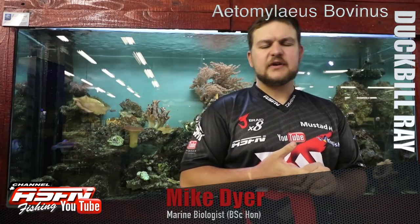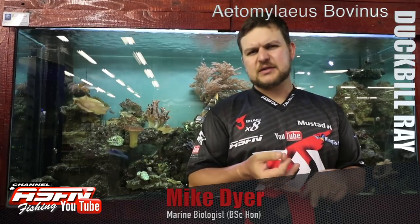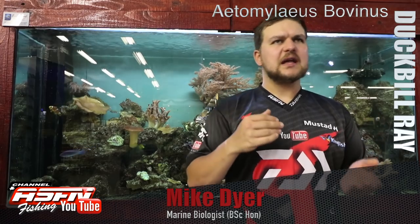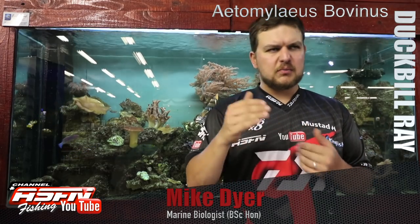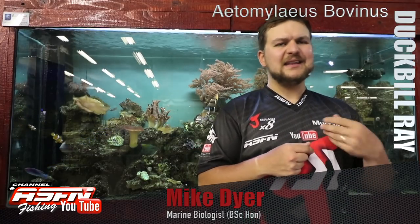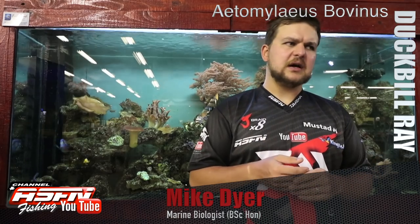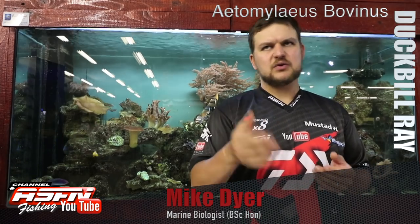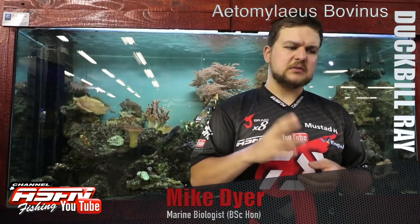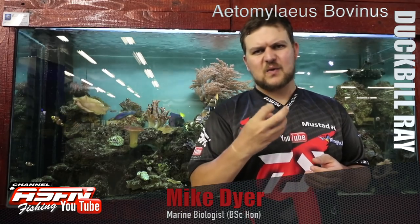It's a very charismatic species and a very hard fighter. You're looking at deeper water points, and they're found along most of our coast. They do like a bit of colder, cleaner water, so areas like the Cape and all along the Eastern Cape are really good spots to target them. Whole chokka, whole octopus, or octopus leg are your go-to baits — nice white fish baits work well too.